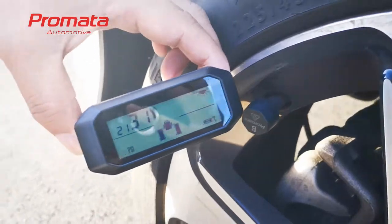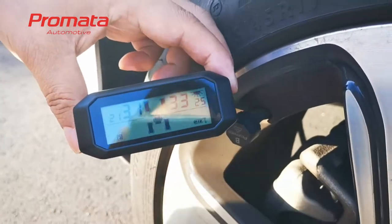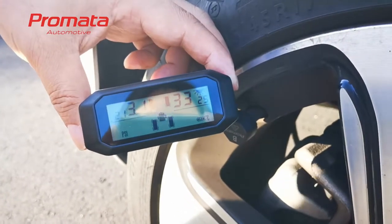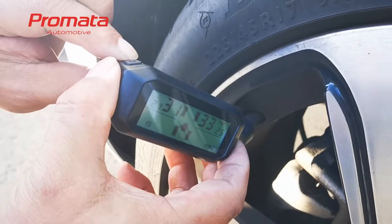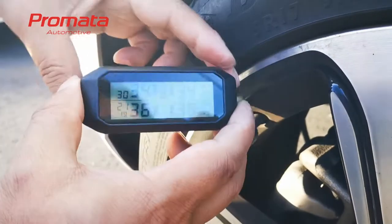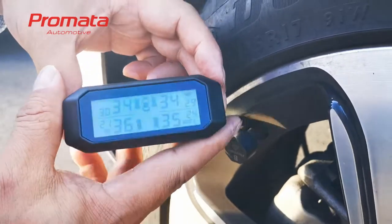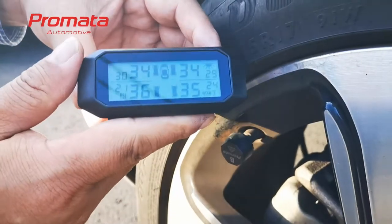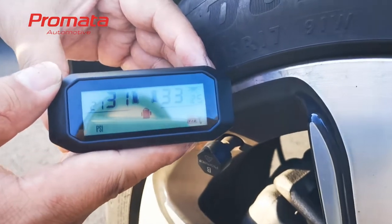Press the set button once to confirm. After you finish pairing, hold the set button until you hear two beeps to exit pairing mode. You can then press the minus button to check if the sensors are paired on the trailer, and you can see that they are.